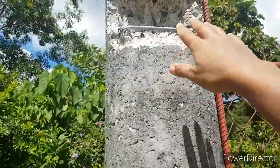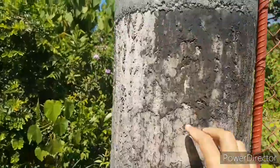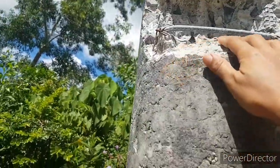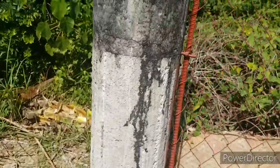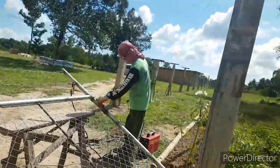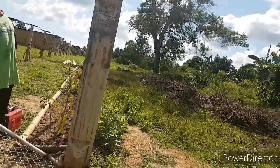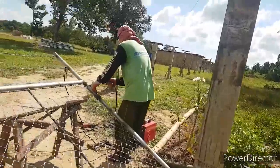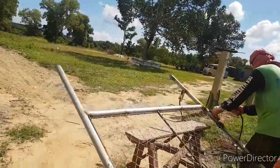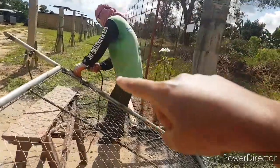Noi Dado is preparing this area for the gate to be installed — he took out this part, one below, and also on that side. In preparation to install the gate here in the property, he is working on the gate right now and welding it over there.